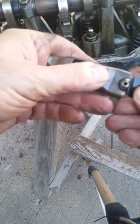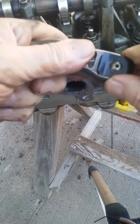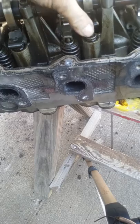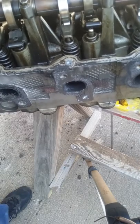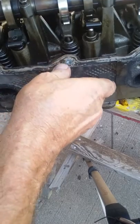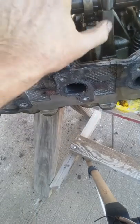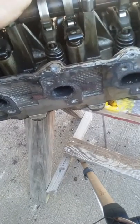...put the bevel side down, just clip it on, then put the rocker arm back in place. Take a screwdriver, go to the other side, pry on the end of it, and pop it on. There you go.